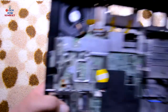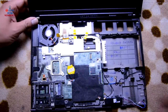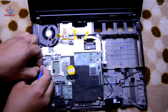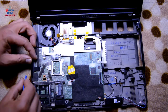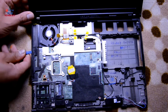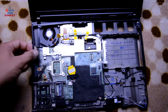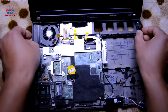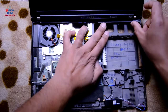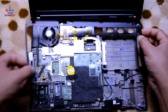Let's try to remove this cover. Just wiggle it out. The top part of the trim is now out.